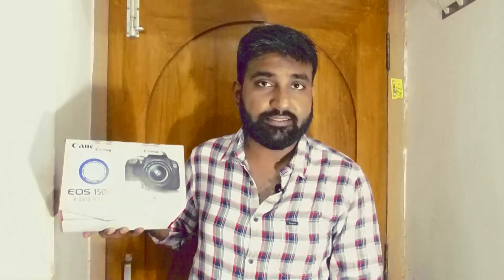I got it from the Great Indian Sale on Amazon at a very cheap price. The entire body kit from Canon EOS would normally cost you around 26,000 rupees along with the 18-55 lens, but I got it at 18,000 — so it was a very good deal.